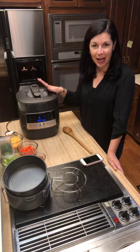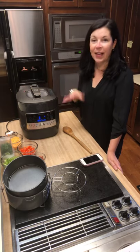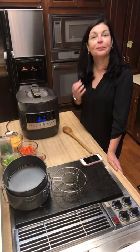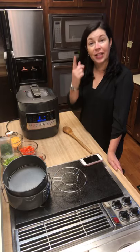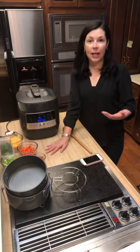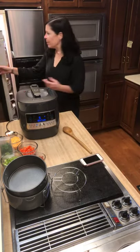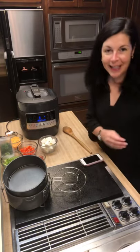I'm going to show you a quick recipe tonight. It's already come to pressure, and in three minutes we're going to release the pressure and add in the rest of the ingredients. What I'm making is the Quick Cooker instant ranch chicken pasta, and I'm going to add a little bit of bacon. I'll put a link to the recipe in the post. I'm also adding some red pepper and green pepper just because I like the way food looks when it's colorful, along with pasta, chicken, milk, cream cheese.